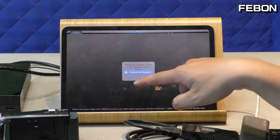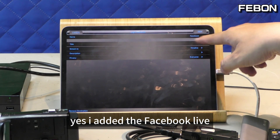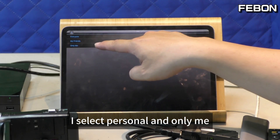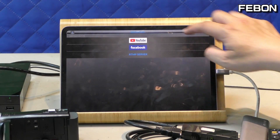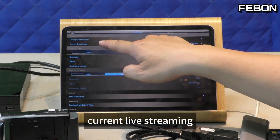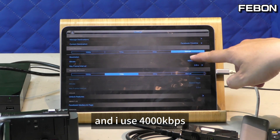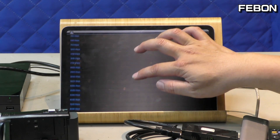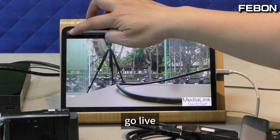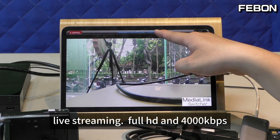I edit the Facebook Live settings. I select Personal and Only Me. Save and go back. Select current live stream. I use 4K HD bitrate — 4000 bps. Then go live. Live streaming at 4K HD and 4000 bps.